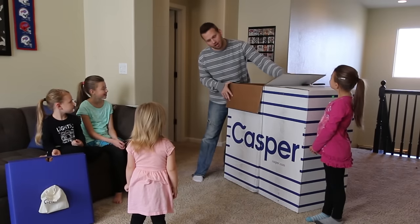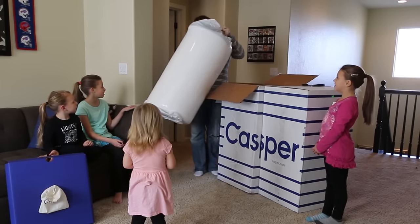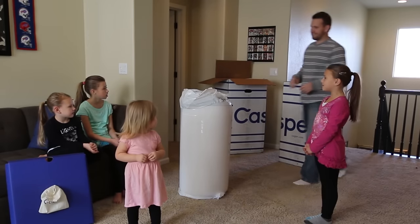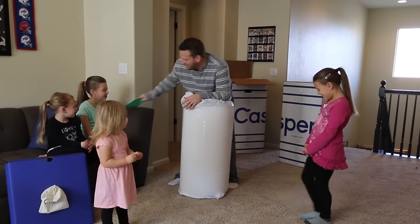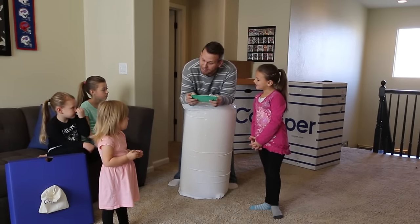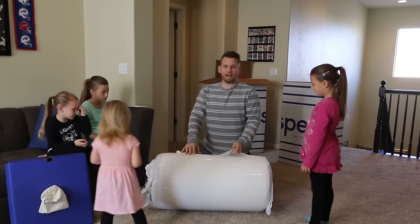Unpack your Casper. So it comes — it looks like a big sleeping bag. A big one, like a big sleeping bag for me. Lay your Casper on its side. Find the end with the outer plastic wrap and pull it towards you. Here's the outer plastic wrap.